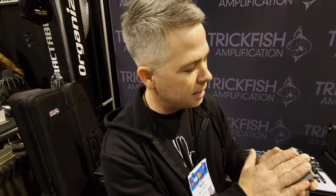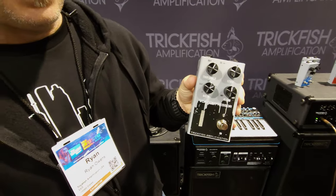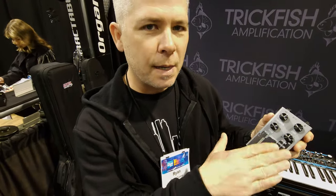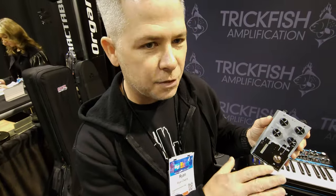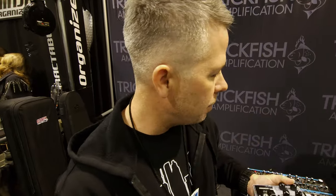We dialed it down to the simplest controls that we feel like you need in a live setting to quickly dial in something usable and musical and let you get on with playing. Threshold acts as a sensitivity for the circuit. Ratio determines how extreme the compression is. You can also adjust between the wet and dry to put some of that dry attack back in, and then of course a master overall level. There's a 10-segment LED meter showing you the signal being sent to the VCA, which corresponds to the gain reduction you're getting — so that's really cool.